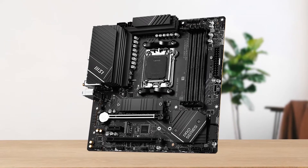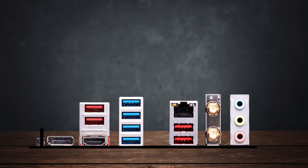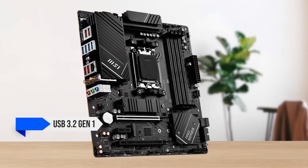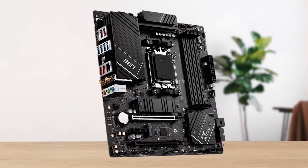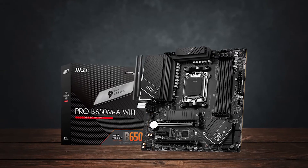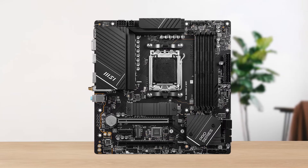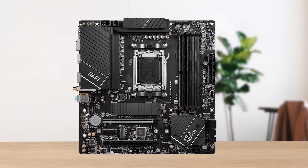If we take a look at the rear I/O, MSI has kitted the Pro B650M-A with 8 USB Type-A ports, where 4 of them are running at USB 3.2 Gen 1 and 4 at USB 3.2 Gen 2 speeds. Sadly, there isn't a single USB Type-C port on the rear I/O. Also, MSI should have added at least two USB 2.0 Type-A ports, because now you'll have to use two USB 3.2 Type-A ports for peripherals like a mouse and keyboard.